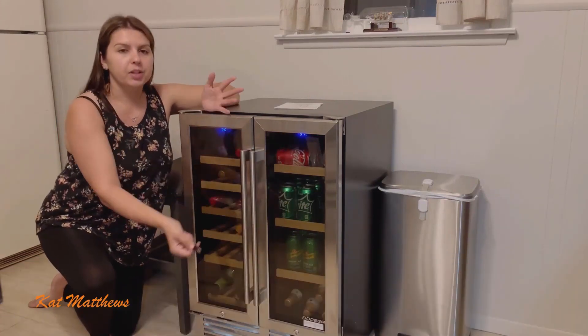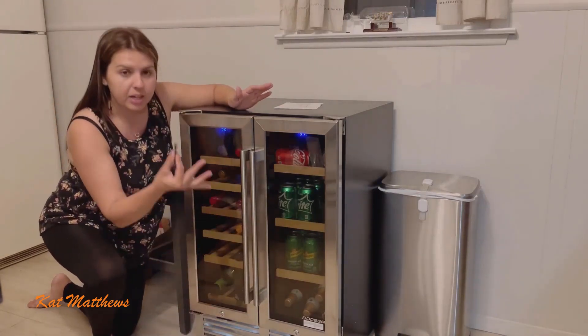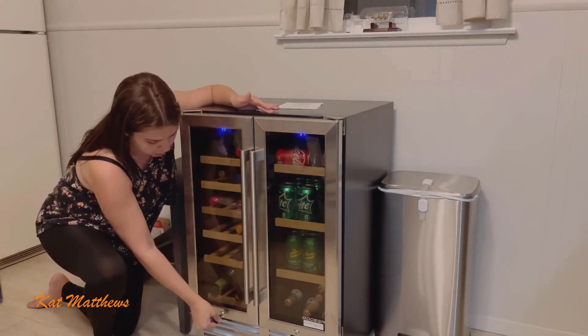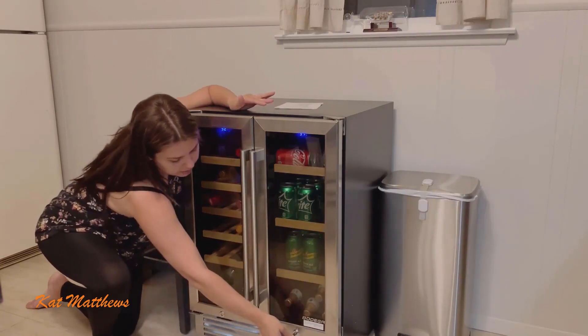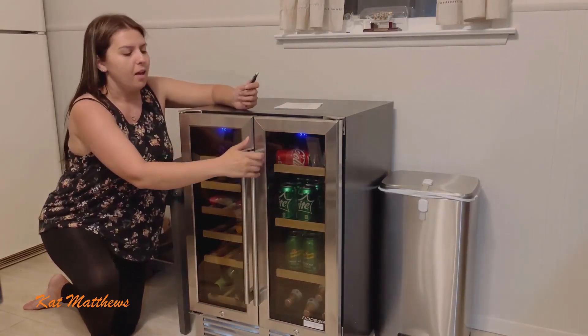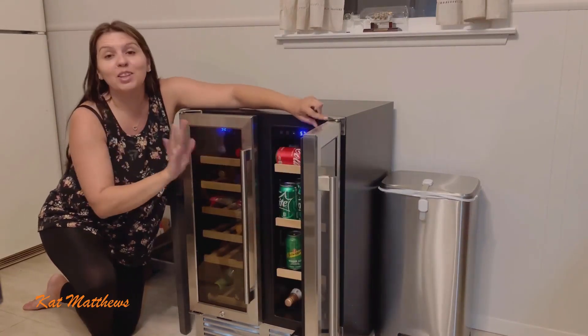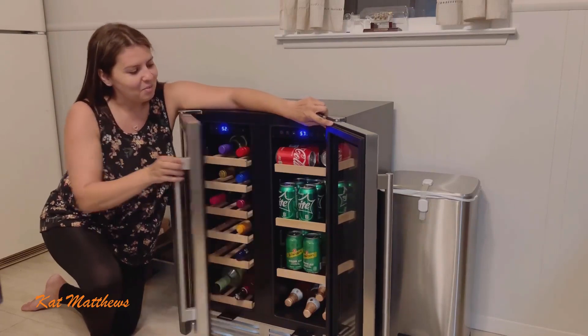It has a nice light and it's got a child lock, so you don't have to worry about your kids coming in in the middle of the night or when you're not home and having their way basically.